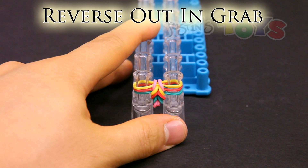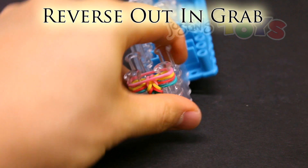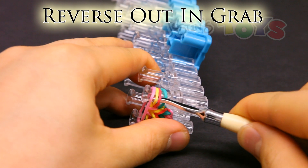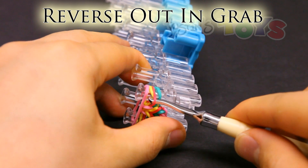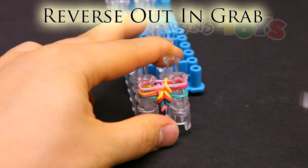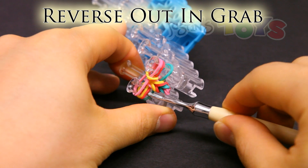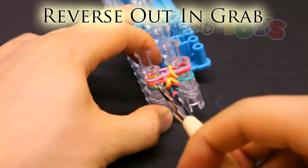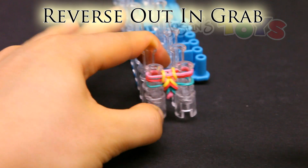Reverse in out in grab. Place the band on top. And from the bottom, get inside that bottom most band, outside that second from the bottom, inside that third from the bottom, and grab that top band. Bring it down and pull it up and over to the center. Do the same thing on the other side — get in front of that bottom most band, on the outside of that second, get in front of that third, and grab that top, bring this down and over to the top. Push down.